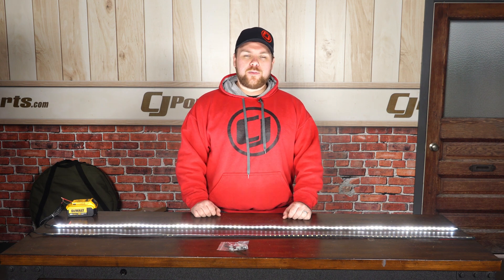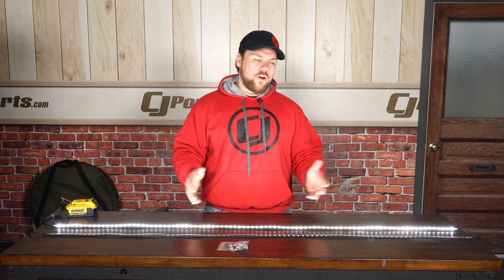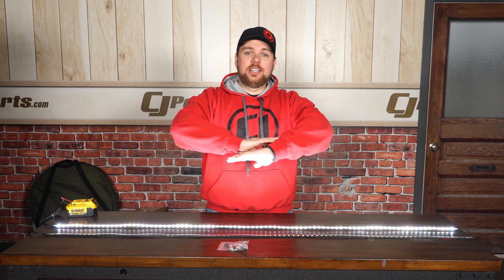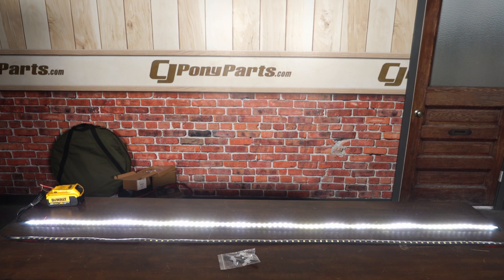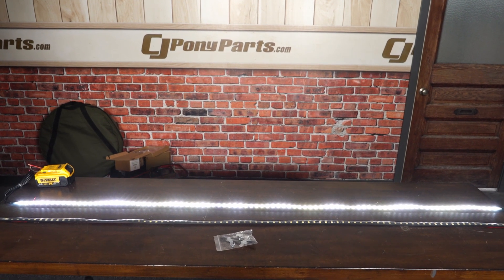For less than $50 for the pair this is a great buy. They are waterproof, super durable, and as you can see I can barely look down because they are so bright. We've turned off all the lights in the studio and we've got plenty of lighting here to be able to see everything that we have.